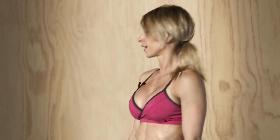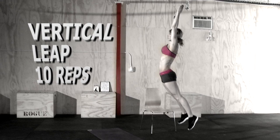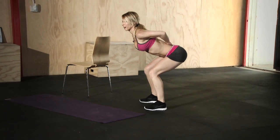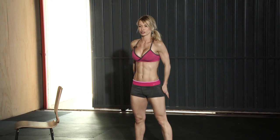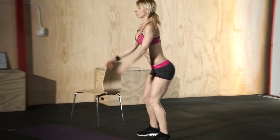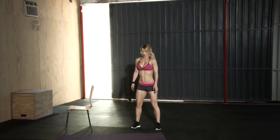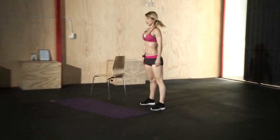The next exercise is a very dynamic cardio exercise that also targets your butt — it's called the vertical leap. Push your hips back, keep your back straight, and jump up driving your hips forward and squeezing your glutes. It's not just a regular jump — you're specifically driving your hips forward and squeezing your glutes as you jump up. We're doing ten reps.